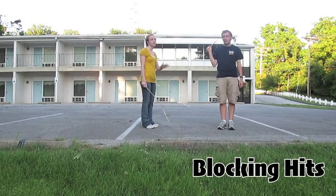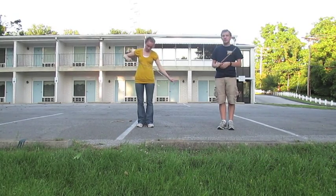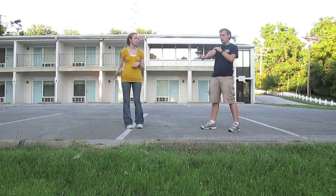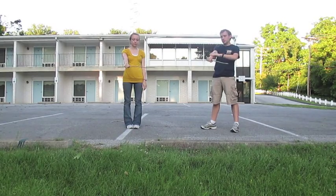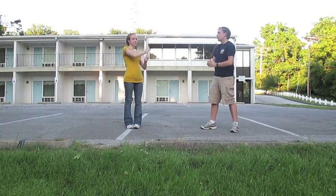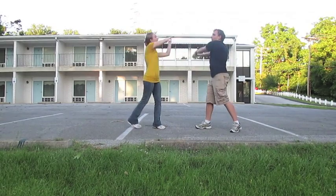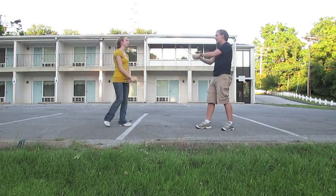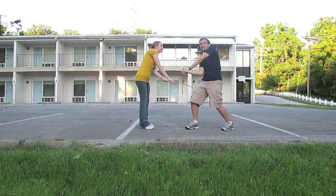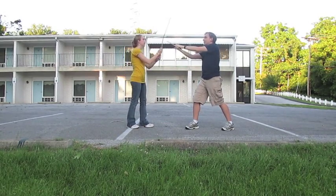The key thing to remember with sword fighting is that whenever you're blocking an attack, you always want to make sure that the exterior or the top of your arm is facing the sword. So if Joy attacks me and I block like this, I can throw her off that way. If she attacks me and I block her like this, she has more power over me — my wrist is weak, I can't push her back, and she can possibly chop off my head.